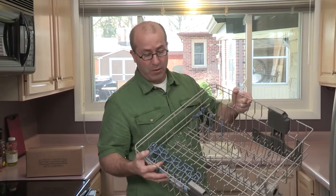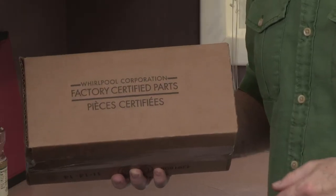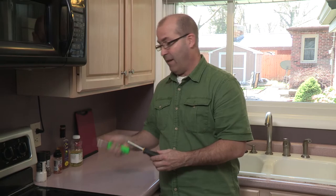Take the rack out of the dishwasher and remove the old rack adjusters. Some of the items that you're going to need are a Whirlpool factory certified parts replacement kit, a Torx head screwdriver, and a flat head screwdriver.